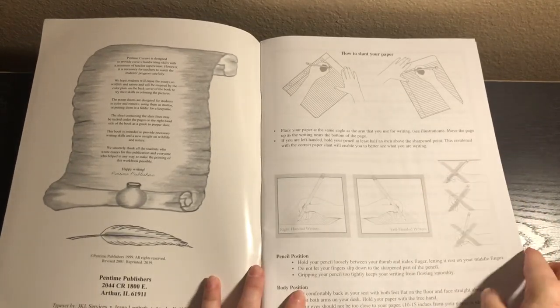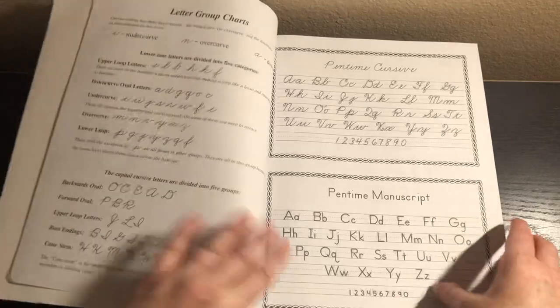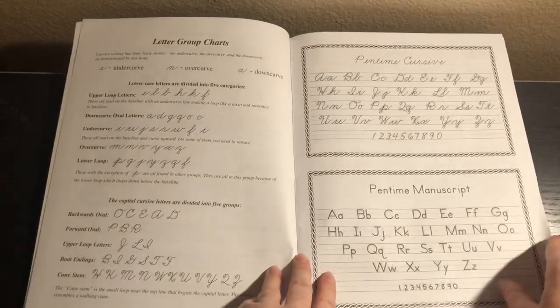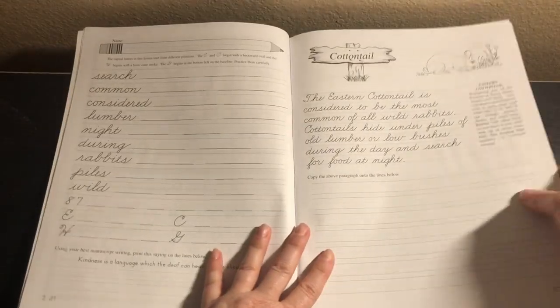So we have how to slant your paper, pencil position, and body position — this is in all of them. And then we have letter group charts, the cursive chart, and the manuscript chart. Then we get right into the lessons.